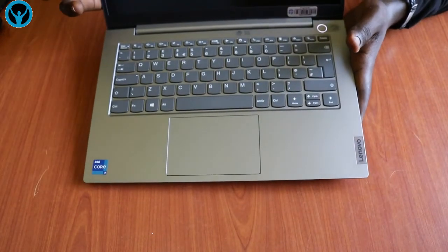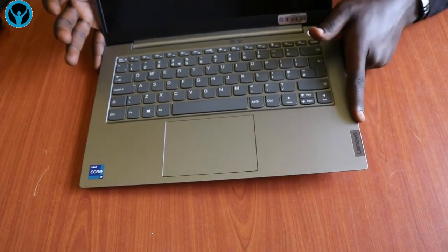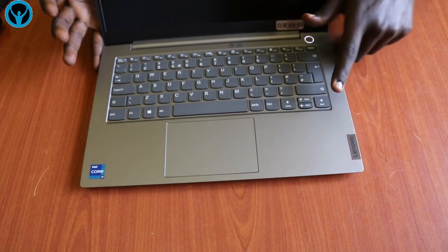So that is how we can always do those replacements and disassemble and reassemble this Lenovo ThinkBook 14 G2. And that's it for this video — thank you so much.